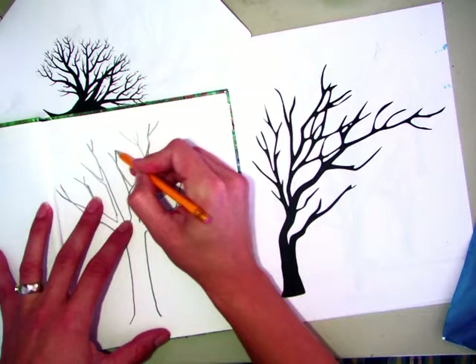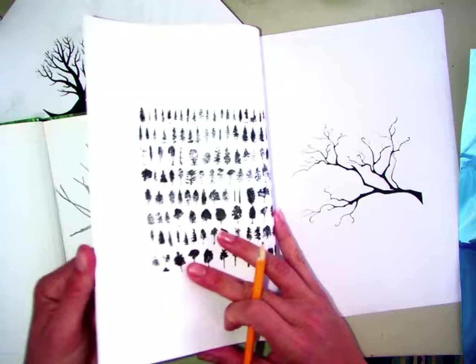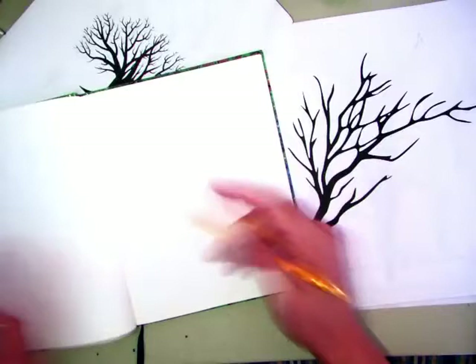You don't have to just necessarily do trees with branches. If you want to do evergreen trees, you can do those too. One way to draw those is to start with a trunk again. It's kind of a skinnier one and it goes to a point.